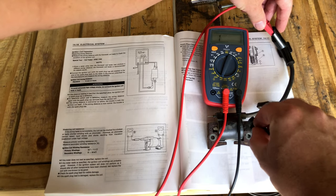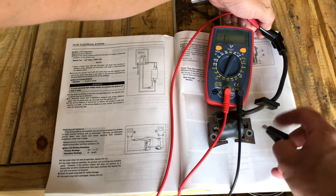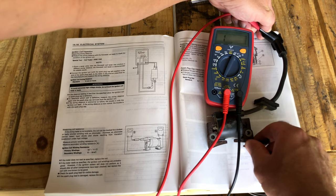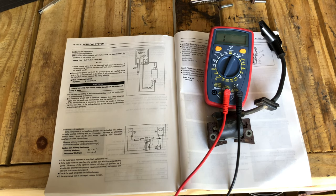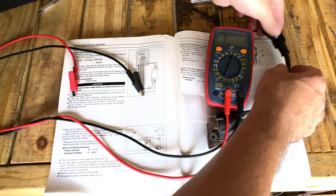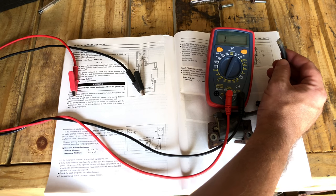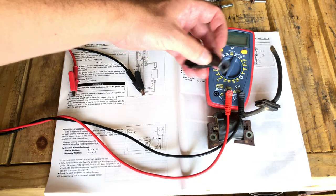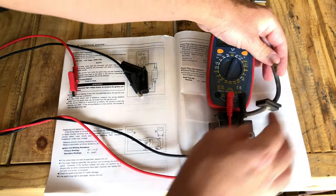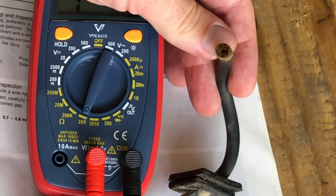For the secondary windings let's roll over to the 20,000 ohm setting. I'm having a hard time getting any kind of a reading — there's no tab on this side like there was for the other one. Nonetheless, we have the replacement part so we're going to replace this anyway. Looking inside, this wire here is all corroded, so I feel good about changing out both parts.